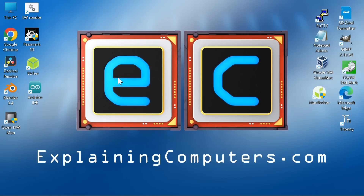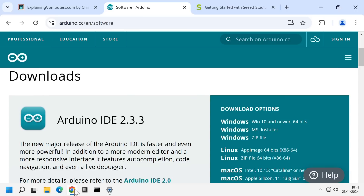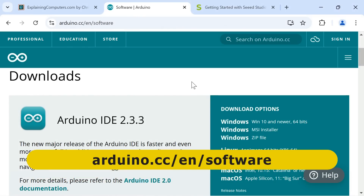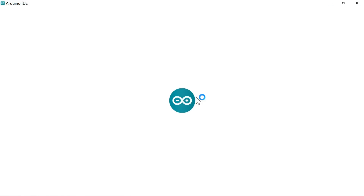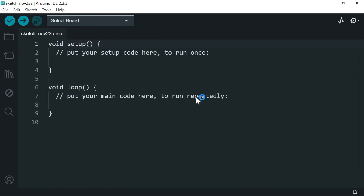Here I am on a Windows PC where we're going to run up the Arduino Integrated Development Environment, or IDE. I've already got this installed for working with other hardware. If you need to install it, it can be downloaded from the web — I'll provide a link in the video description.